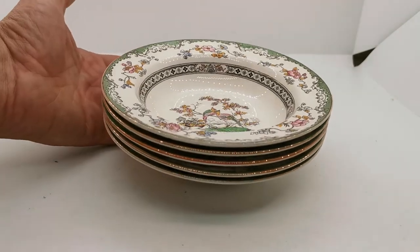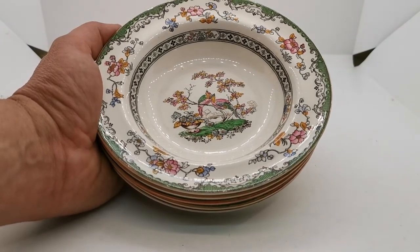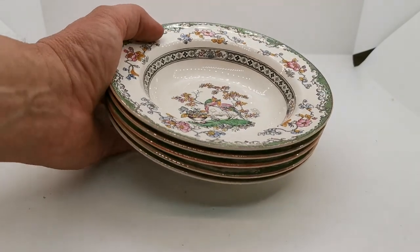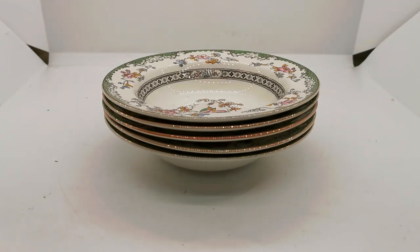There'll be a description in the link below taking you through to the listing of these bowls. We've got an awful lot of Eden — we bought a big dinner service and that's being listed gradually over the course of the next few weeks. So do pop back intermittently and have a look through the website as additional pieces of this fine English china are added to our collections. Thanks again for watching.